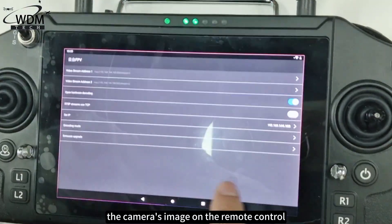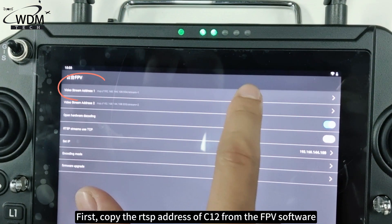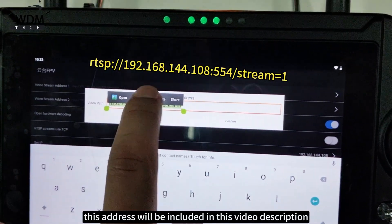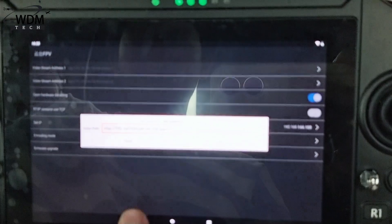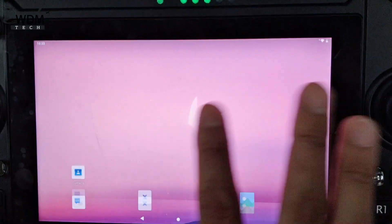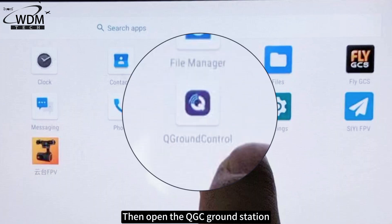Next, this part of the operation is to display the camera's image on the remote control. First, copy the RTSP address of C12 from the FPV software — this address will be included in the video description. Then open the QGC ground station.